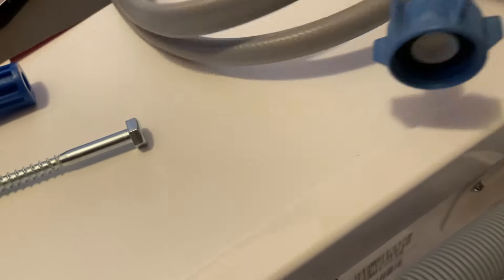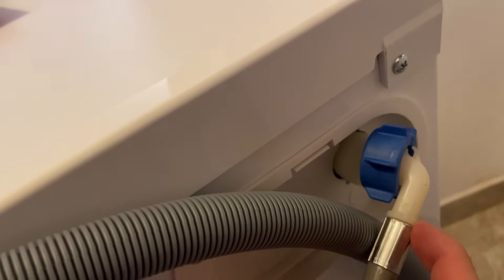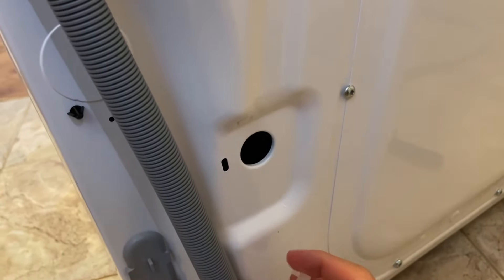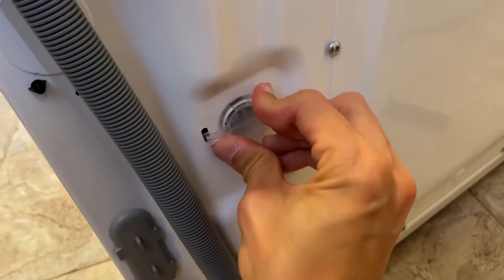The washing machine is almost ready. What's also important is connecting the water feed. You need to put this 90-degree plastic piece here — not on the pipe but right here, straight like this. In the box you also have these caps to cover the holes left after removing the screws, so you just put them in like this and press tightly.